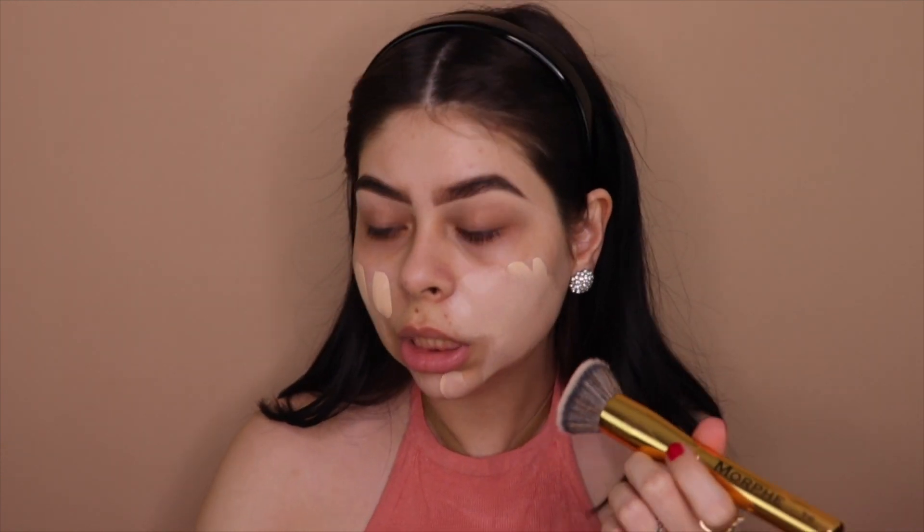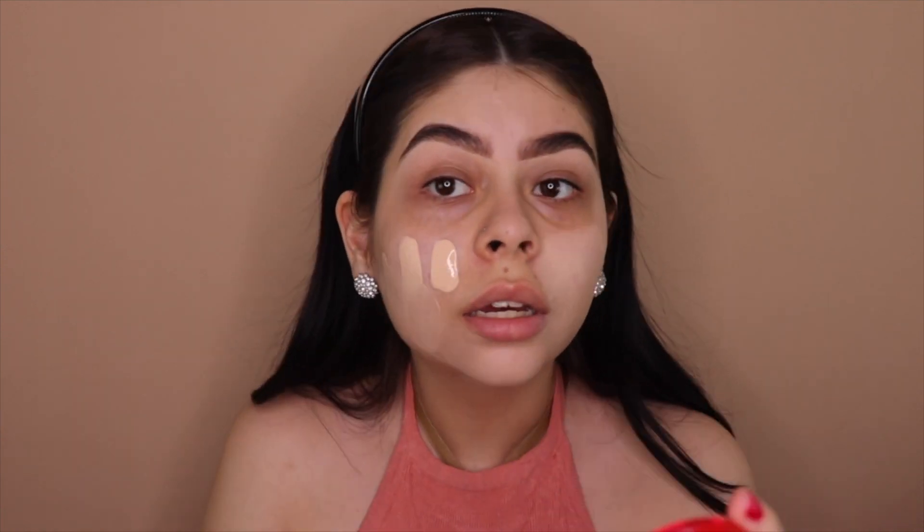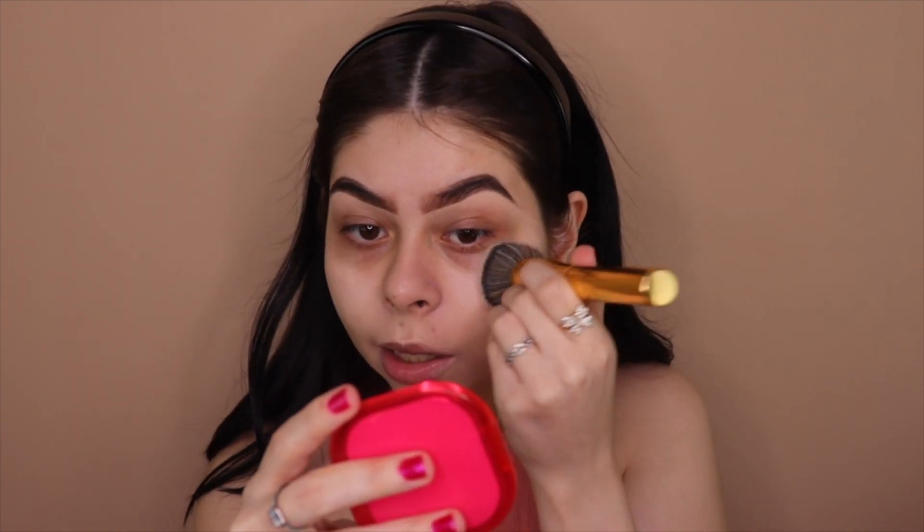Don't forget your neck! I'm just blending it out. I tried this foundation a couple days ago and loved the finish — it made my pores look nonexistent and I was impressed. My skin has been better lately; I got a dermaplaning facial a couple days ago which removes the little hairs from your skin, and I feel like that helped a lot.